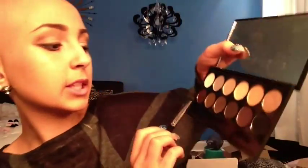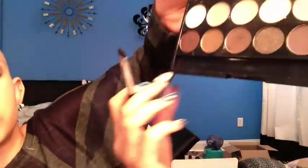By shading the black and the brown you're creating dimension so your eyes look more defined. Then I'm going to take the shimmery brown, which is such a pretty color, and put it kind of right in the middle of the look.